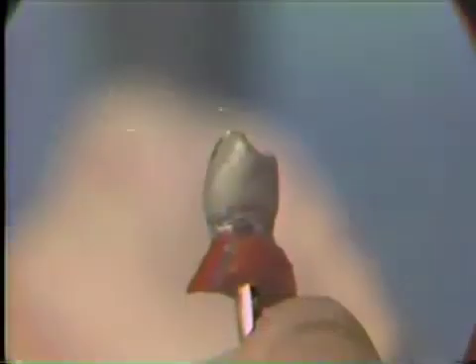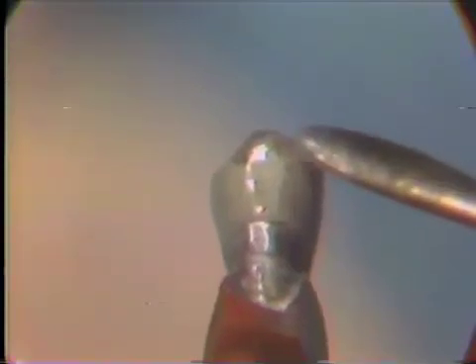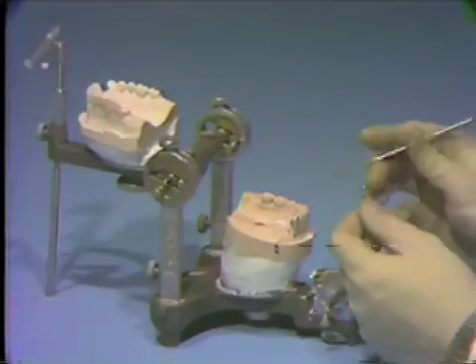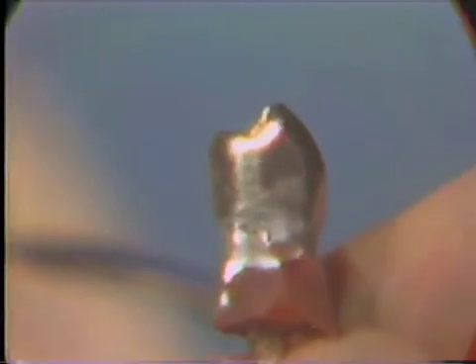Retouch the margins, invest and cast the pattern. The casting should be pickled, inspected for bubbles and investment, and cleaned in the ultrasonic cleaner if necessary. Cut off the sprue, remove any bubbles on the inner surface and try it on the die. If it is satisfactory, finish and polish the casting. Do not polish the parallel guide plane on the lingual, but do remove any roughness. The finished crown should be smooth, highly polished and with well adapted margins.